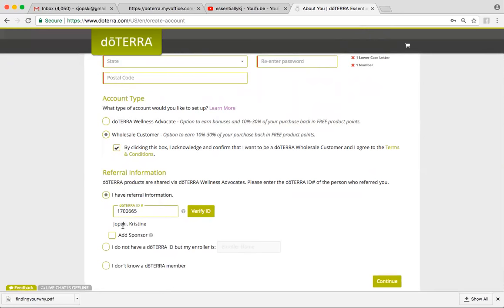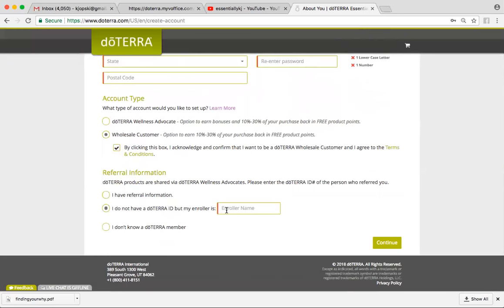If you don't know the ID number but you know the person's name, this is where you can go ahead and type that in right there. And then you would hit Continue.